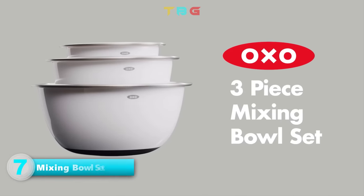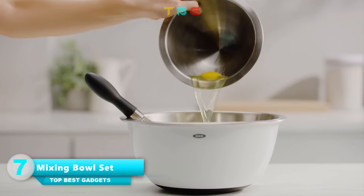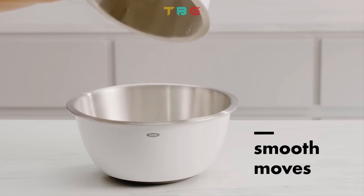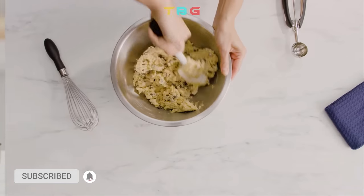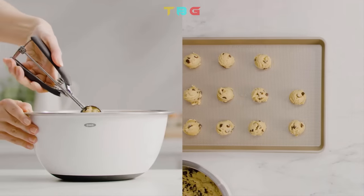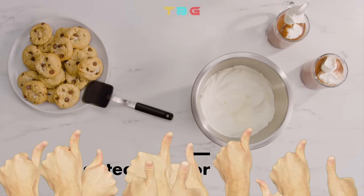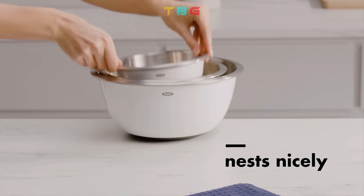OXO Mixing Bowl Set — the stainless steel mixing bowls feature a brushed stainless steel interior that retains the temperature of hot and cold foods, and a white plastic exterior that insulates your hands. Bowls nest for compact storage, are dishwasher safe, and a non-slip base stabilizes bowls while mixing.